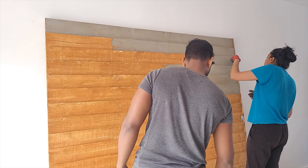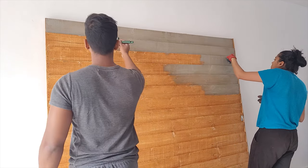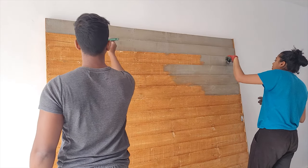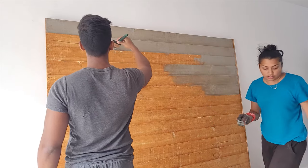It always helps to get more people painting at the same time, but you have to work efficiently together. For example, as you can see in this clip, I'm painting on the right-hand side and my partner is painting on the left without us getting in each other's way.